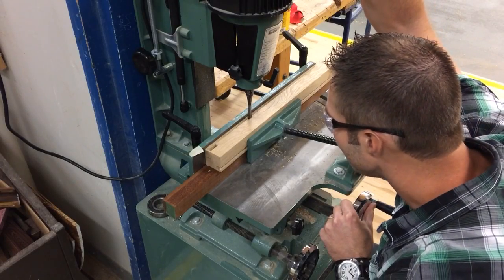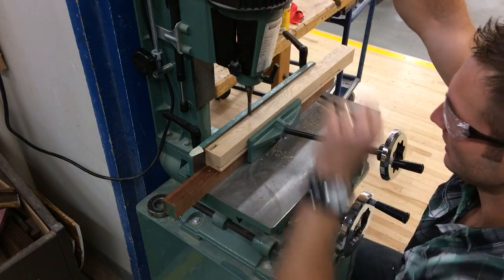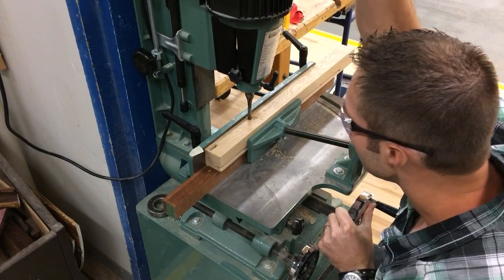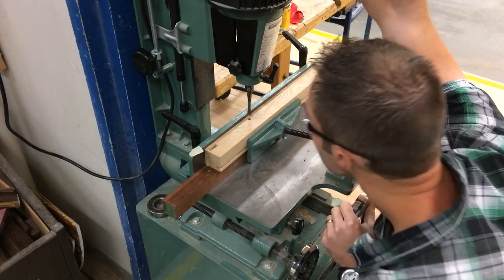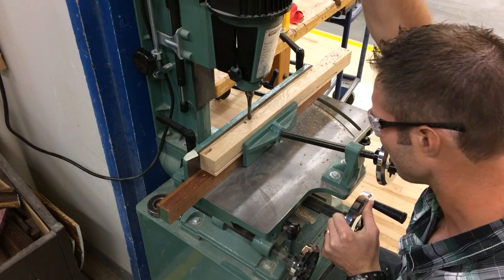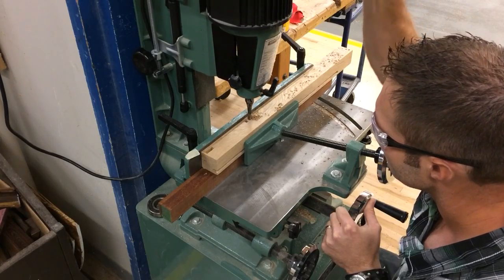Get right down into place and be really careful when you line this mortise up with the little knife mark we made before. Turn it on — it's a really nice quiet machine — and we're going to plunge all the way down until we come up against our depth stop. Then I'm going to rock this all the way over to the opposite end and plunge down again, and now we're just going to clear out the waste in the middle.